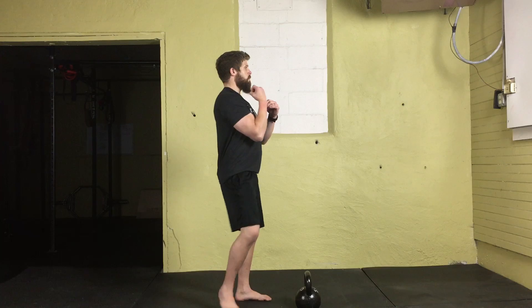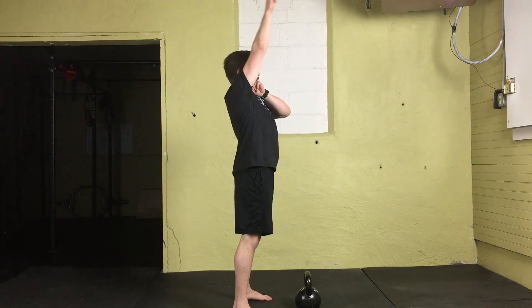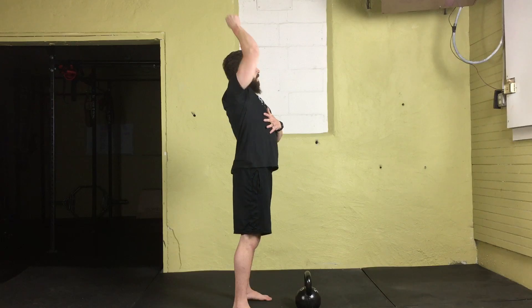A couple of key things to remember with the clean and press. Make sure that clean gets you into a good position for your press — if your clean is sloppy, you're going to end up in a sloppy starting position. Make sure the wrist is straight and not bent back. Make sure your elbow is tucked in tight so the weight is close to your body, and make sure you are crushing that kettlebell before you go into that press. As you press, your shoulder blades should come back so the arm can extend in line with your ear. Avoid having it in front of you or off to the side. Use the cue I call punching the ceiling.